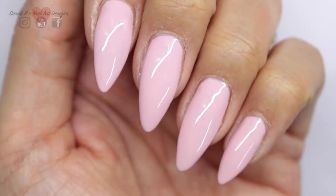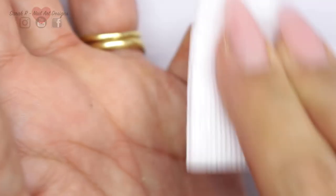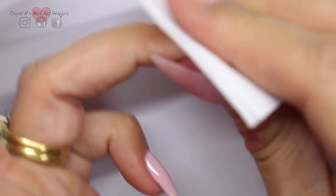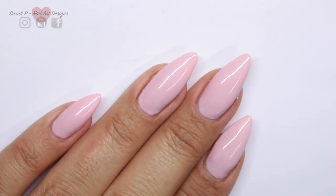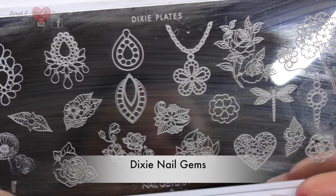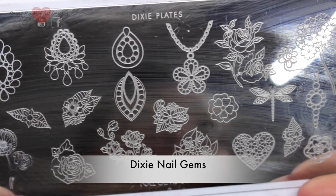For the stamping, I'm actually just going to remove the tacky layer with some cleanser. Then I'm going to be using one of the mini Dixie plates today — this is the nail gems plate.